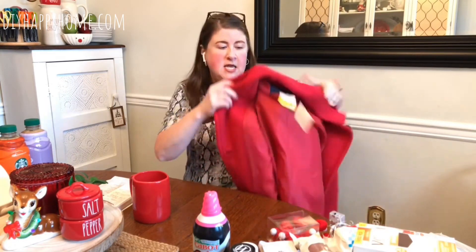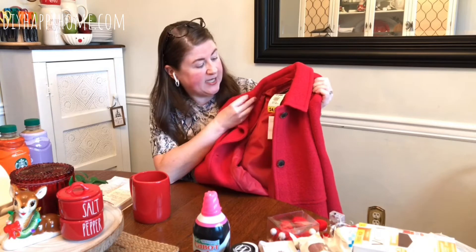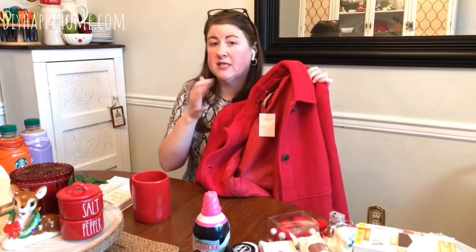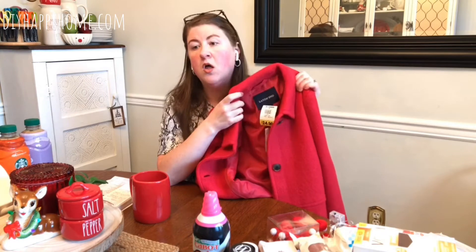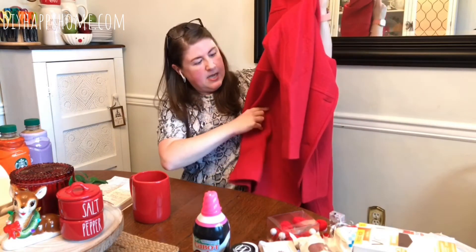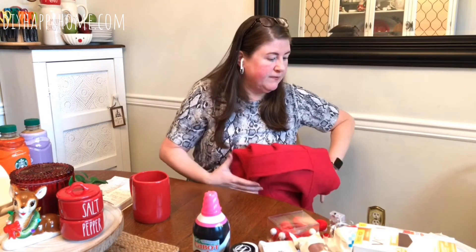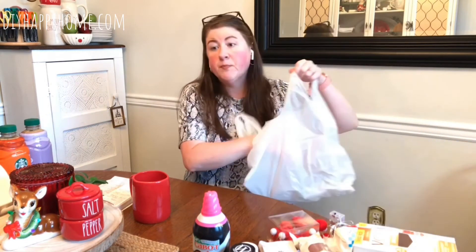At the Grocery Outlet I got a Land's End jacket for $24.99. They had different sizes — 18, 16, 14, 12, and size 8 — all the same color, so no color choice. This one happened to be a tall, which for me is great. It didn't seem to have any flaws, nothing wrong with it. I had to snag one, and they had a lot left at my store.